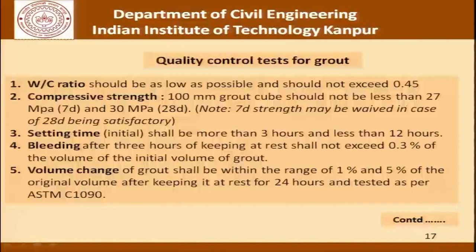More quantitatively: the water cement ratio should be as low as possible and should not exceed 0.45. The compressive strength using 100 mm grout cubes should not be less than 27 MPa at 7 days and 30 MPa at 28 days (the 7-day strength may be waived if 28-day strength is satisfactory). The initial setting time should be more than 3 hours and less than 12 hours. Bleeding after 3 hours at rest should not exceed 0.3 percent of the initial volume of grout. Volume change shall be within the range of 1 to 5 percent of original volume after 24 hours at rest, tested as per ASTM C1090.